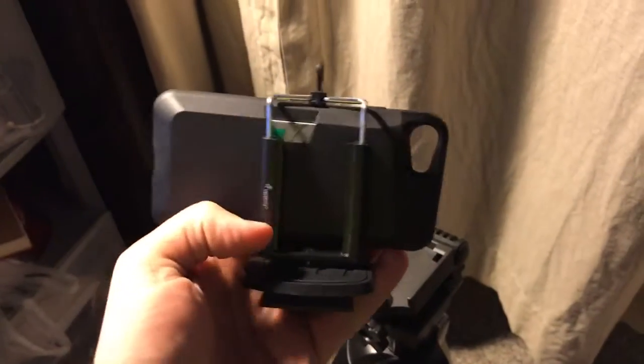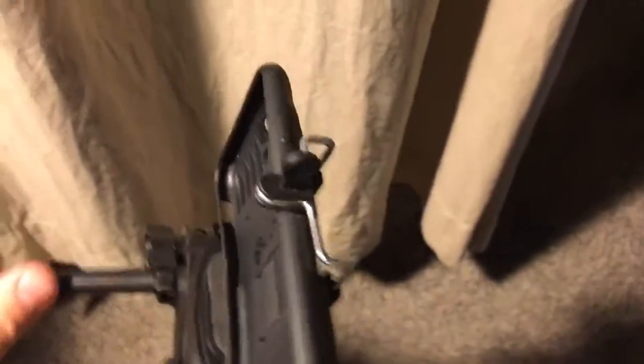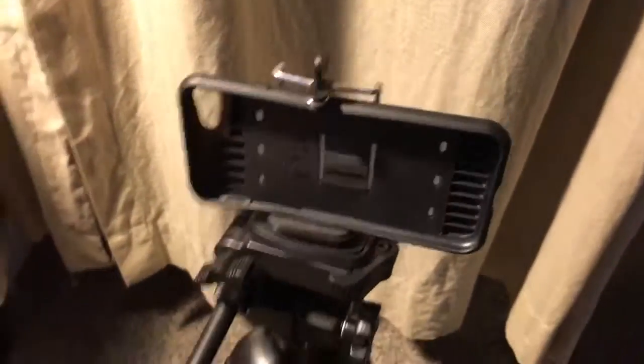What that allows you to do is actually mount that phone holder to the camera mount on the tripod. I'm using my phone case here as if it were a phone, but you mount it right down on there — it snaps into place. Then you can tilt it and use it just like you would a camera on this tripod. Really a fantastic little hack — hope it helps!